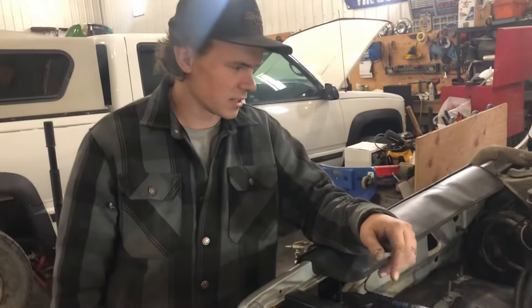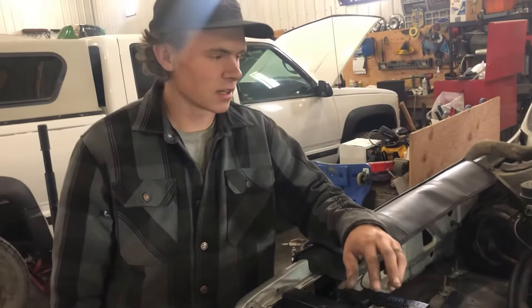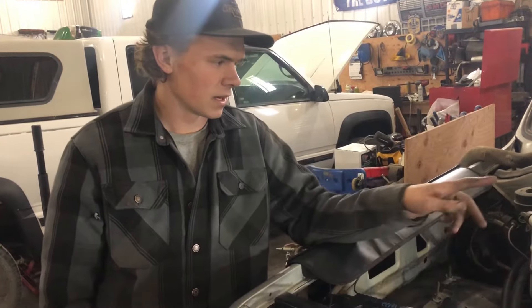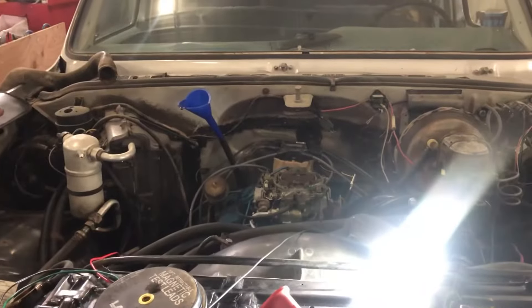Hey guys, it's Sam here with Sam's Trucks and I'm going to show you how to start a square body in pretty much any truck that has one of these HEI distributors on it with no key.